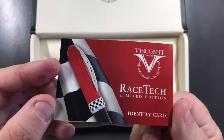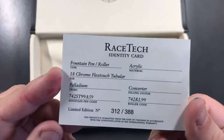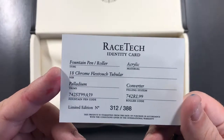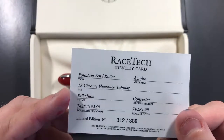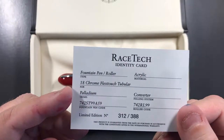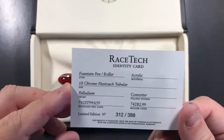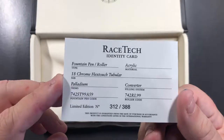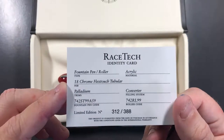You also get a Racetech identity card. You'll see here this is the fountain pen version — it's an 18 Chrome Flex Touch tubular nib made of palladium. The trim is palladium; 18 Chrome refers to Chromium 18. Chromium or chrome is basically another word for steel, so it is a steel nib. It's a cartridge/converter filling system with an acrylic body.